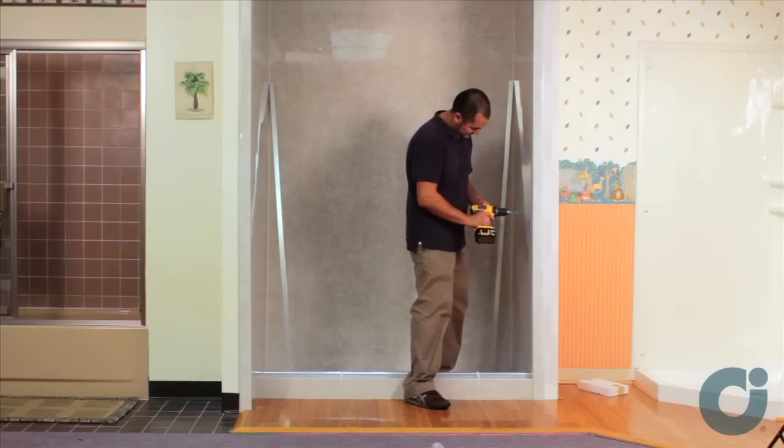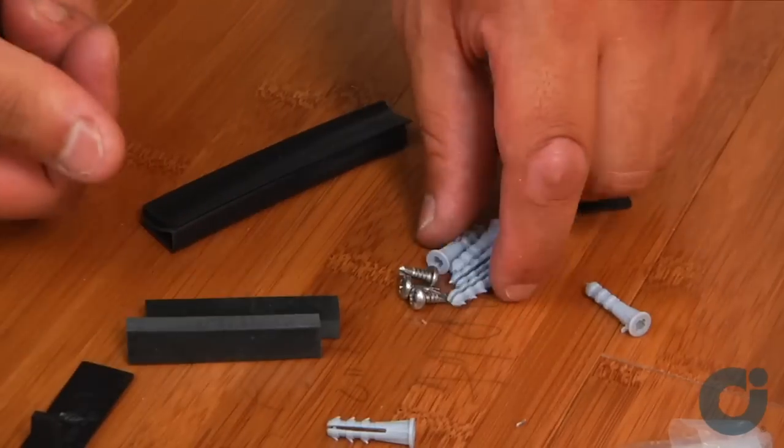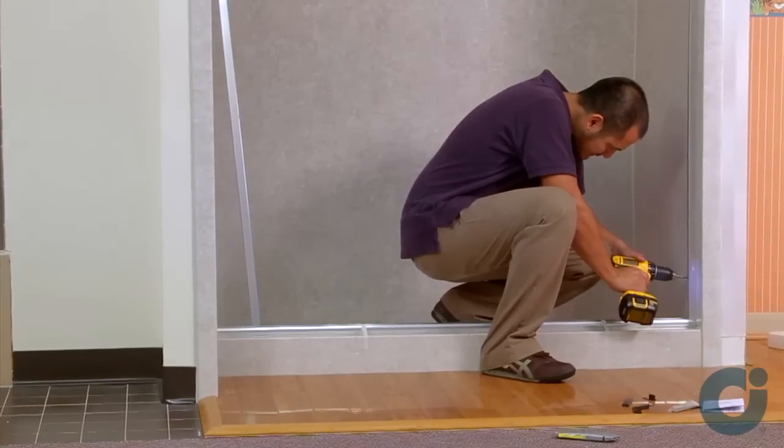Using a 3/16th inch drill bit, drill installation holes in the locations previously marked. Insert your plastic screw anchors. Reposition the wall jams and secure them using 1¼ inch installation screws.